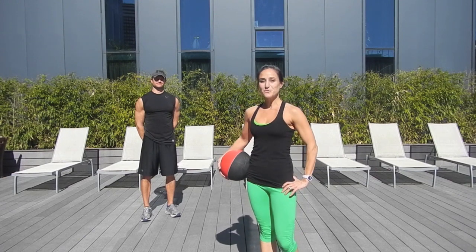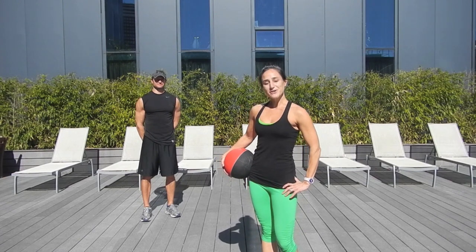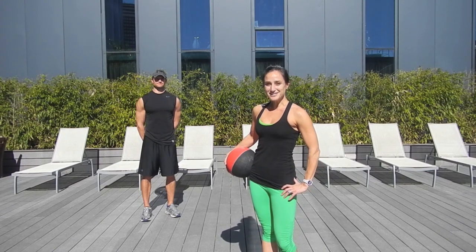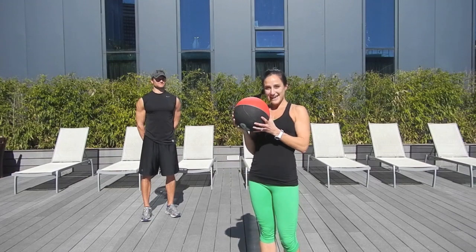Sometimes it's hard to find the motivation when working out on your own, but whenever you have a partner, it helps your motivation, makes you accountable, and it makes it double the fun. So here are some exercises you can do using a partner and the medicine ball.